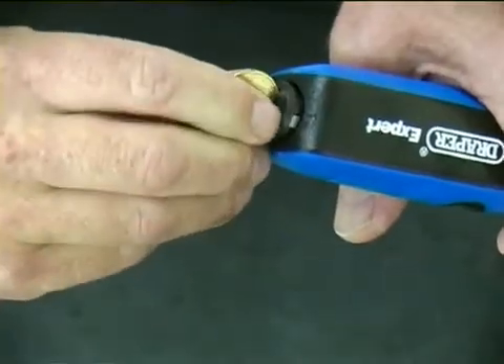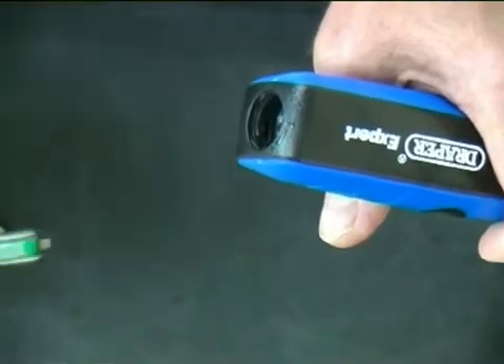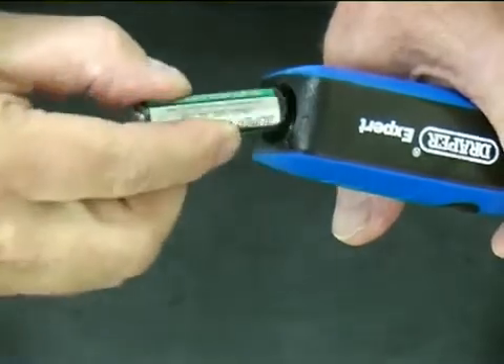Before use, remove the cap on the end of the handgrip using a coin, insert the two supplied AA batteries, and then re-fit the end cap.